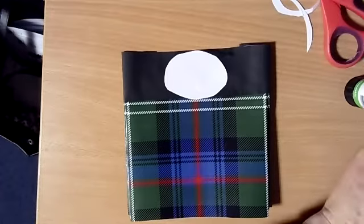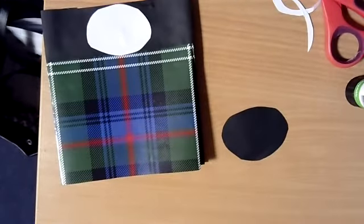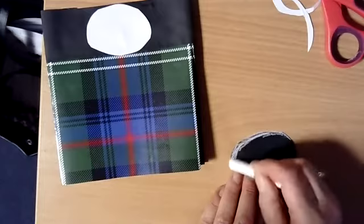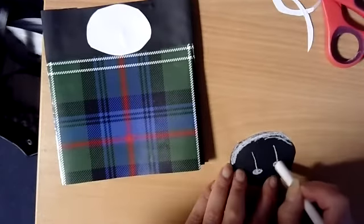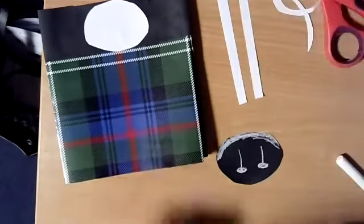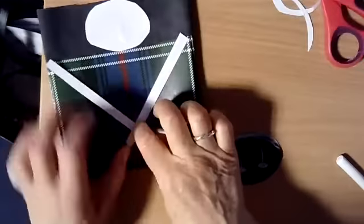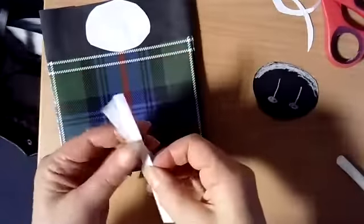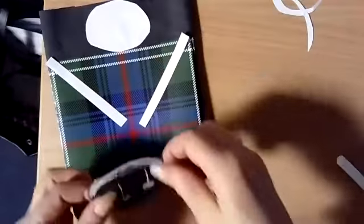The next part is we're going to make ourselves a sporran. The first thing I'm going to do is get some chalk and make a picture on the top, or white paint. I'm going to get a picture and put it there. I've got my style design. The next thing I'm going to do: I've got two strips of white paper, same size. I'm going to put one coming from that side and the other one coming from that side. I want my sporran to go in the middle, so I might just chop them down a little bit.